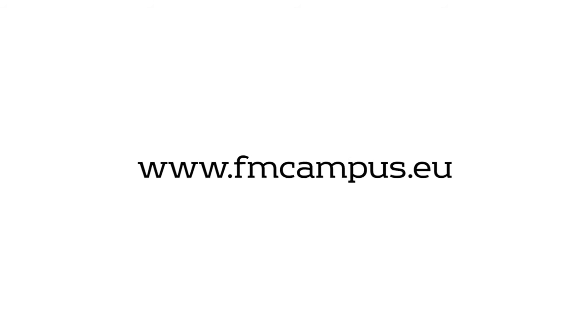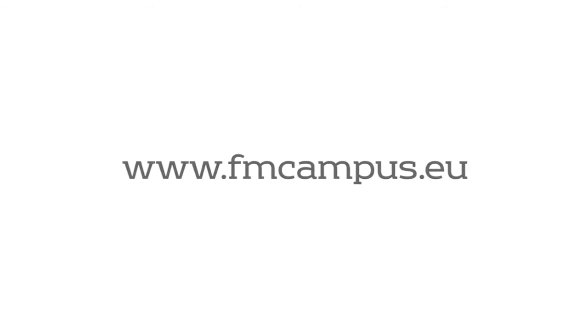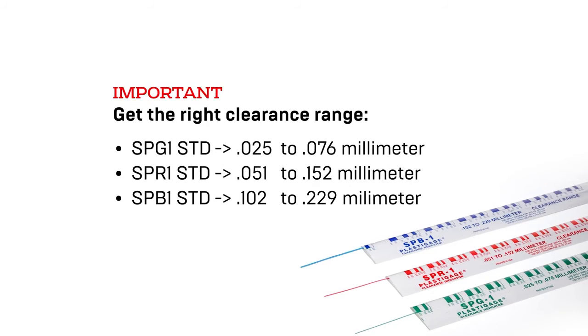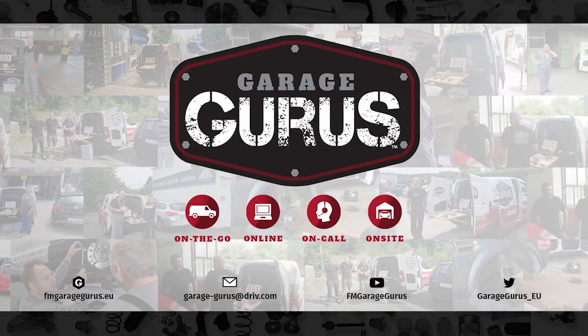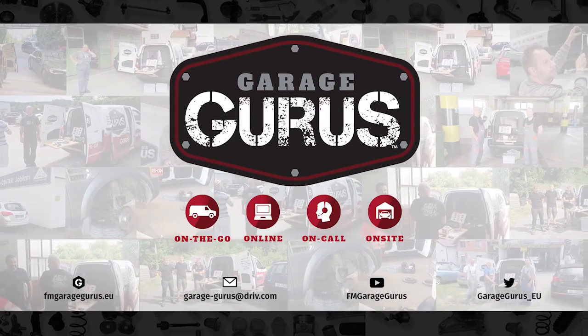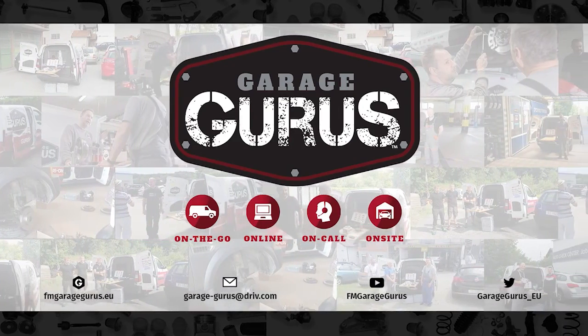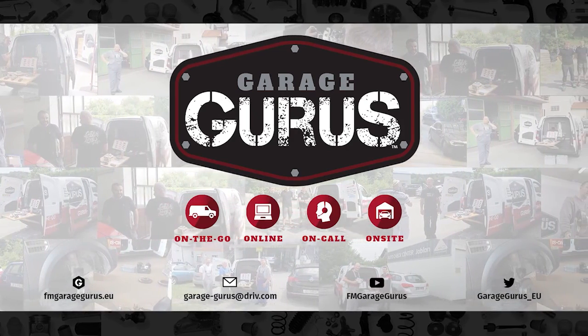You can find more information on our YouTube channel and our campus site at www.fmcampus.eu. Make sure you come back to GarageGurus to see how we explain more warranty claims. Follow us on social media, and the video description contains all the relevant links.